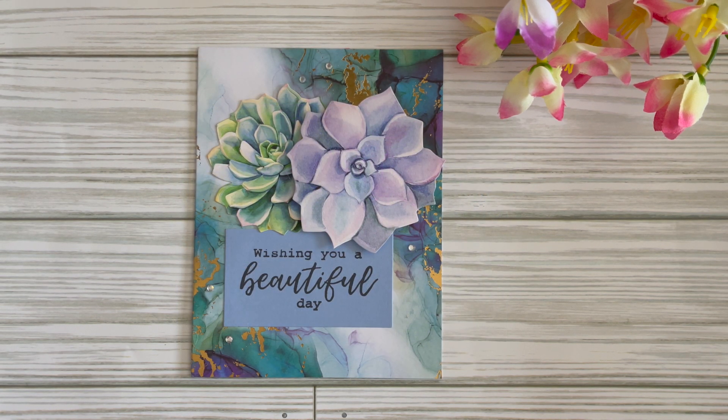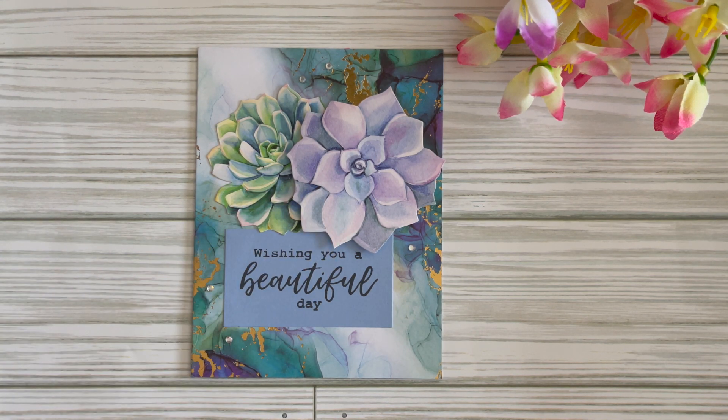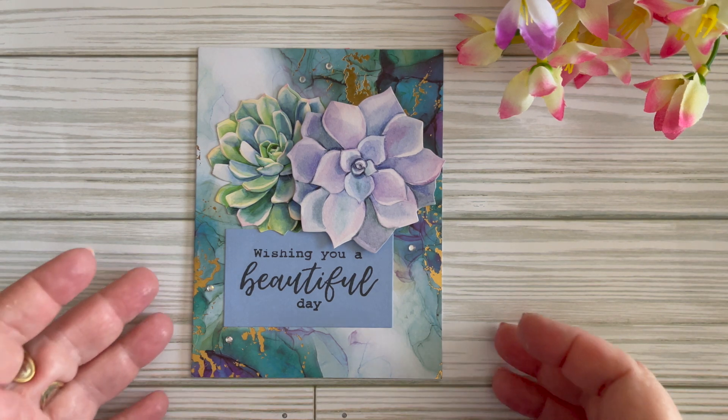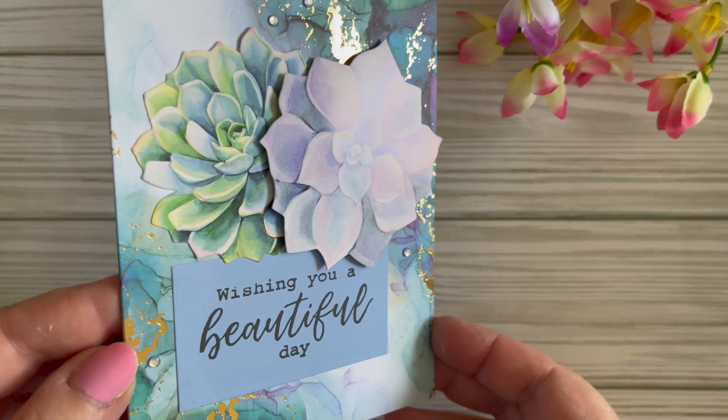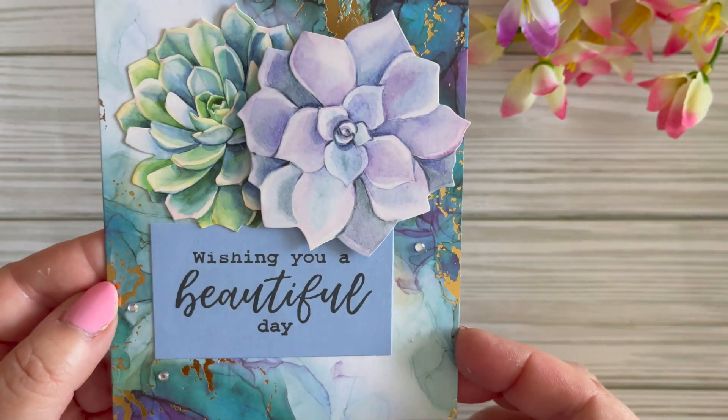This is my final card. I used two of the stickers and popped one up for some dimension. I stamped out 'Wishing You a Beautiful Day' — that's a stamp from Crafter's Companion — and kept it a very simple background on some soft blue, which I thought brought out all the blue in this paper and complemented the stickers as well.